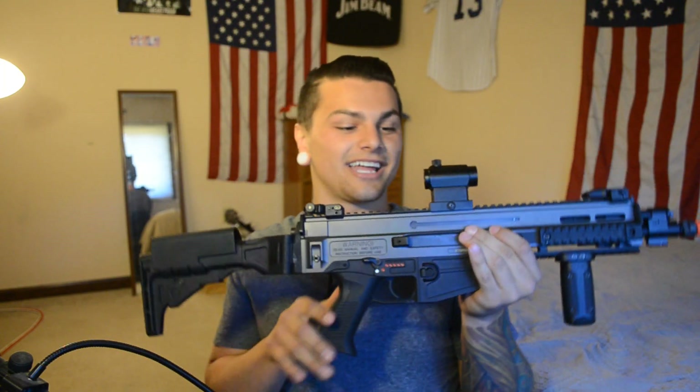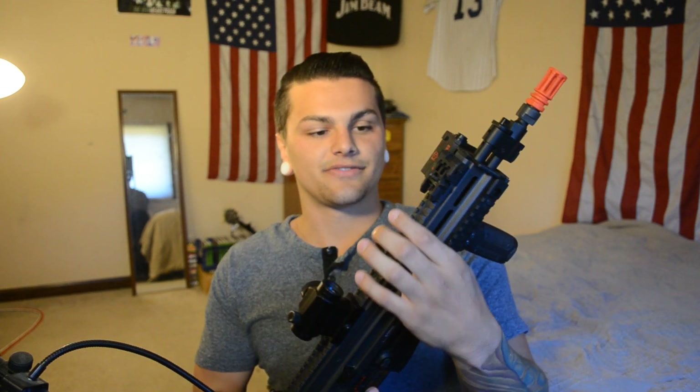But if you're going to go to the extreme to number that stuff, why won't you number the hop-up unit? A player like myself isn't changing BB weights often, but there are times on the field where I need a mag and someone will throw me a magazine full of .20s, and I personally use .28s. So I have to turn my hop-up unit way down. I'll actually do a dash for .28s and then a half dash for where .20s are sighted in. If they were going to number the rails, I would have really liked to see a numbered hop-up unit itself.